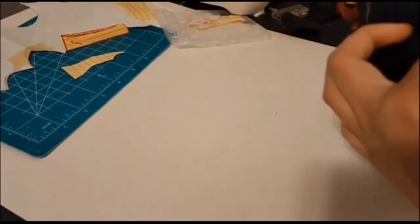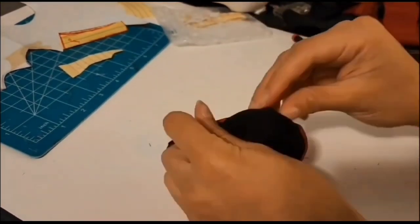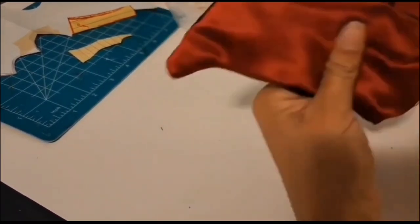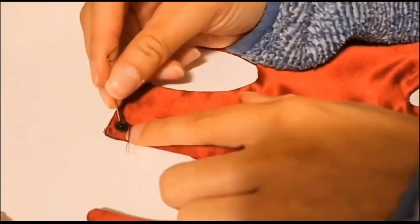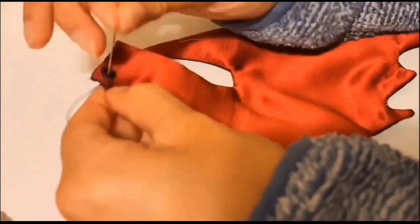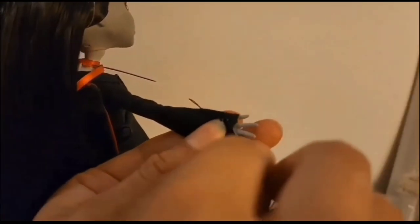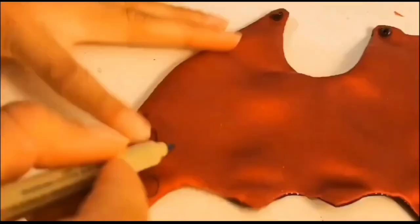Now I'm flipping the cape inside out. I'm going to sew the opening closed and sew some snaps on, as well as hook-and-eye closures so that her cape can come on and off. I'm drawing on some cape designs, but I had to make sure that the marker I was using wouldn't bleed — and it didn't, so that's why I'm using it.